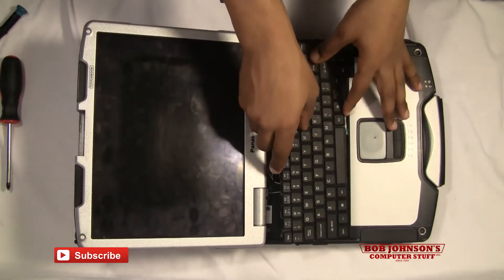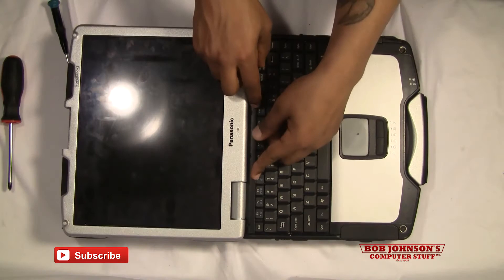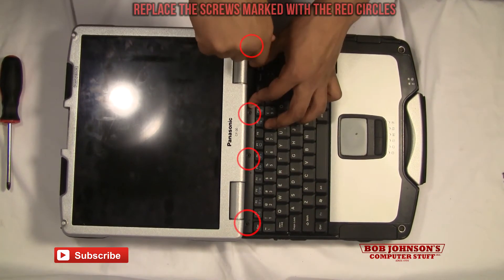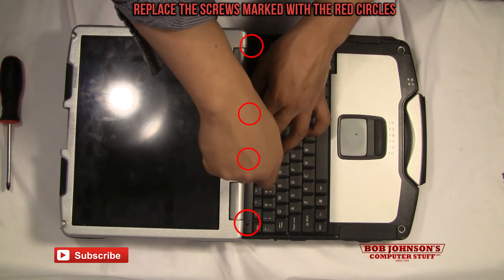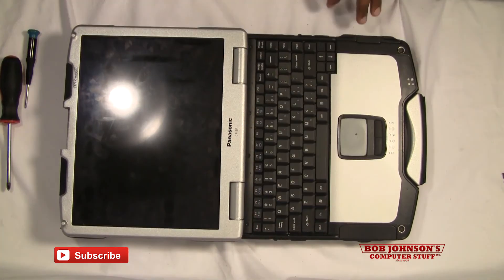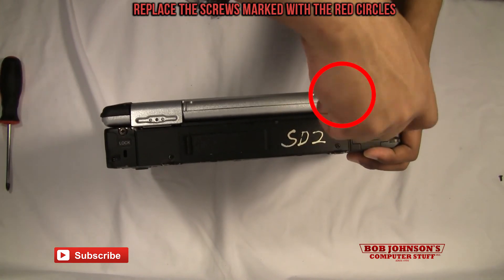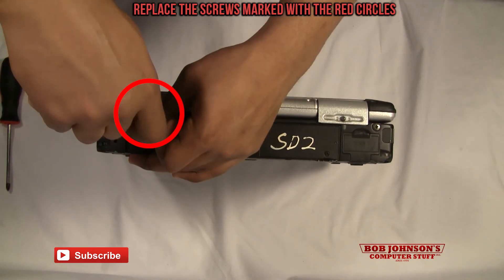You're going to reset your keyboard — make sure the ribbon cables are pushed down. Replace your keyboard bezel. It's going to most likely require a little bit of force, a little bit of pressure just to get them in the right spot. There's a screw over here — there you go.